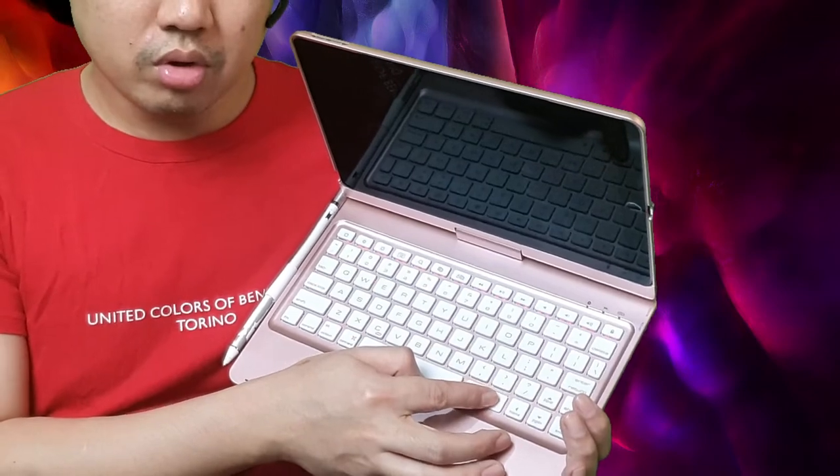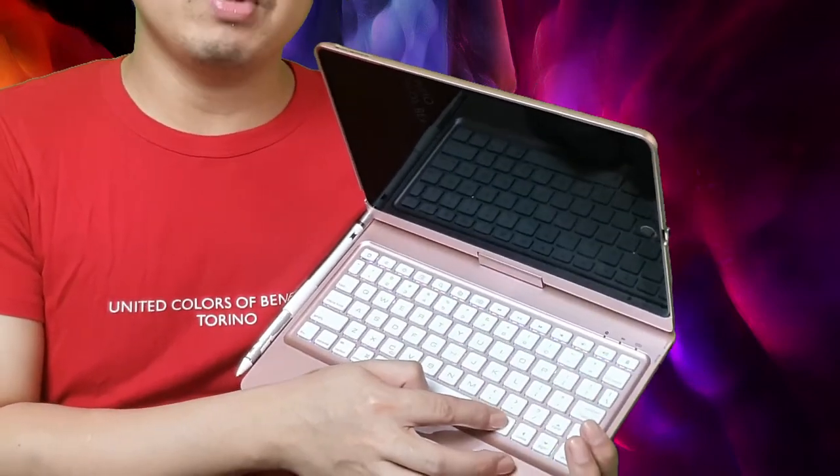It has color options — blue, red, green. RGB light. All keys are compatible with the iPad. And let's say you want to present something — you can rotate it, or rotate it to the back and use it as a tablet.